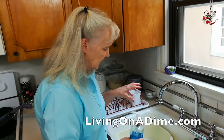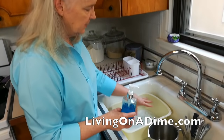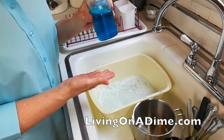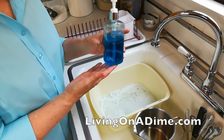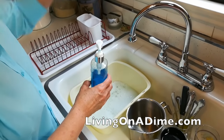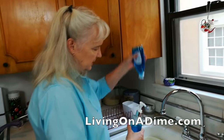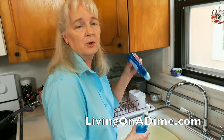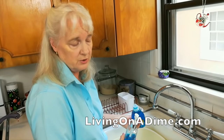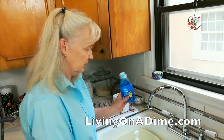What I do is I put a few pumps of soap and about this much water. I put my soap into a pump bottle. If you have kids or a husband doing the dishes, sometimes they'll take the big squeeze bottle and just squeeze and squeeze, so you go through a lot more dish detergent. You save on dish detergent by putting it in a pump bottle.